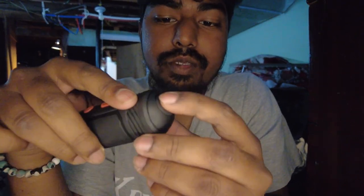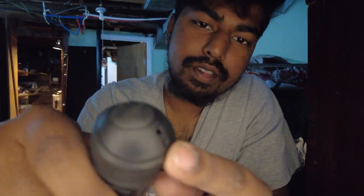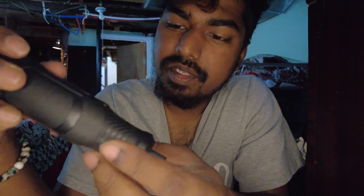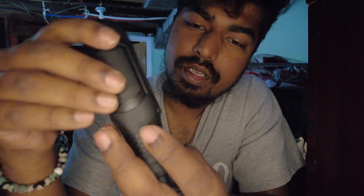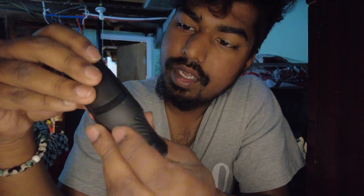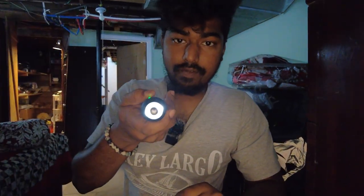On the back here we have the charging port — this is a USB-C charging port, which is pretty good. We also have two small punched holes here that are going to help us mount it to any straps if needed. On the other side is just the logo, which is UMeMile — UMeMile is the brand of this thing.